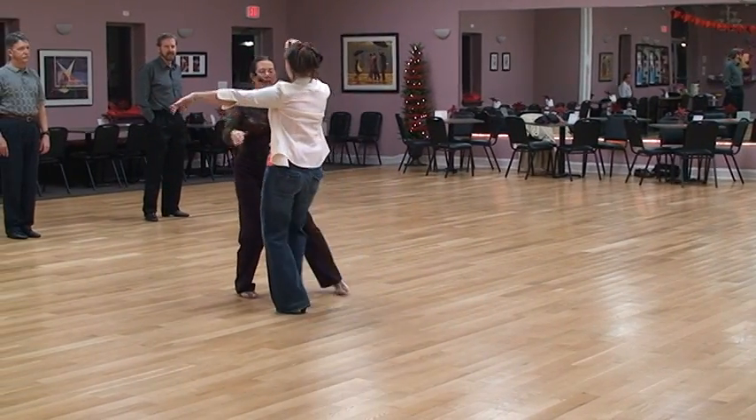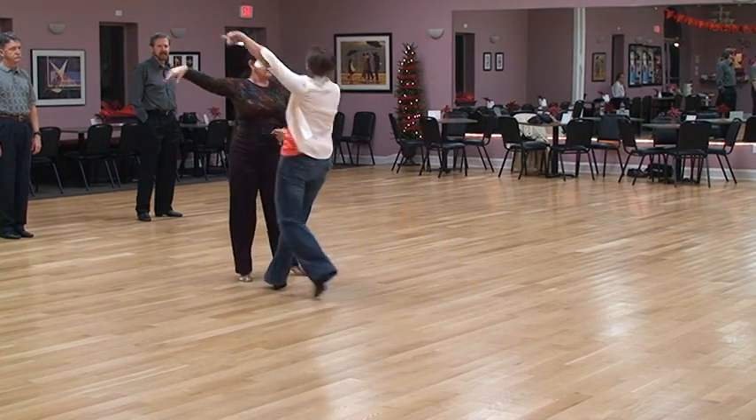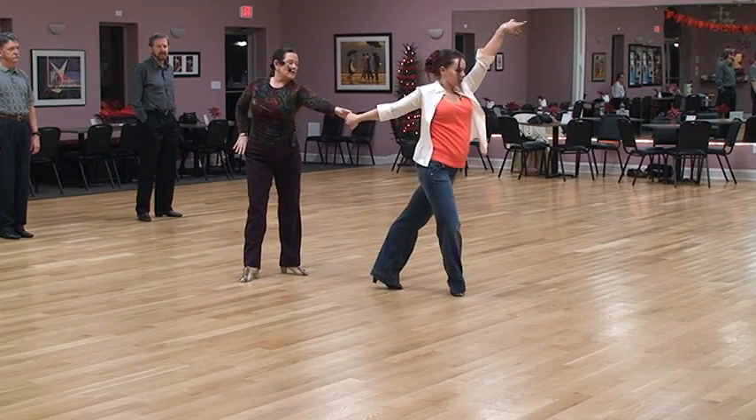Then we're going to do basic, lead the right pass into a basket. The man's going to check, curl the leg in, bring her out, spin them out.